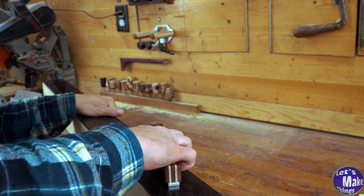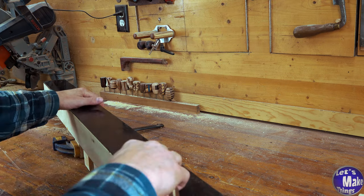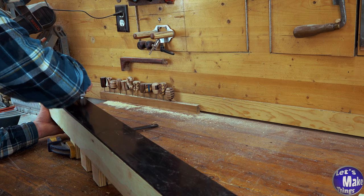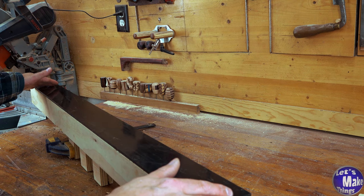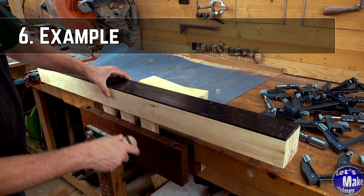The brads did create a little bit of a bump on the surface, so I'll take my flush chisel and just clean up each one of those bumps. Now I've got a flat surface. Let's go ahead and try this out — it's been about four to five months now.